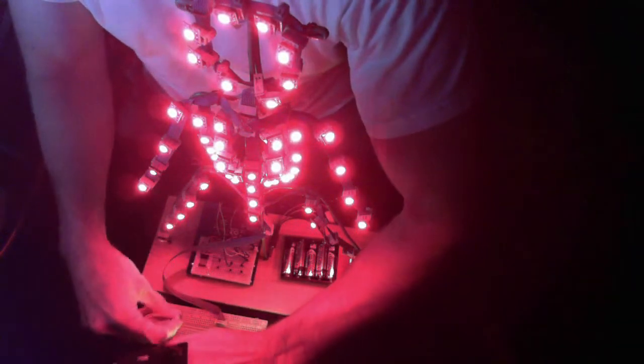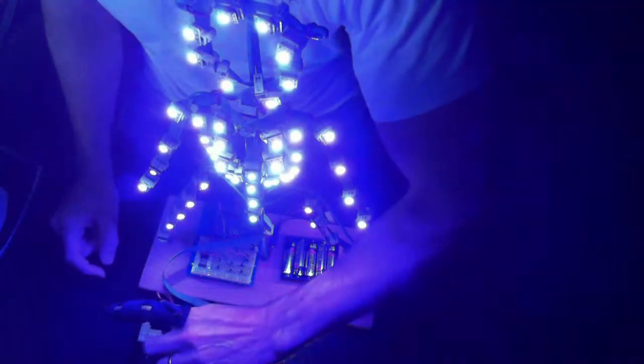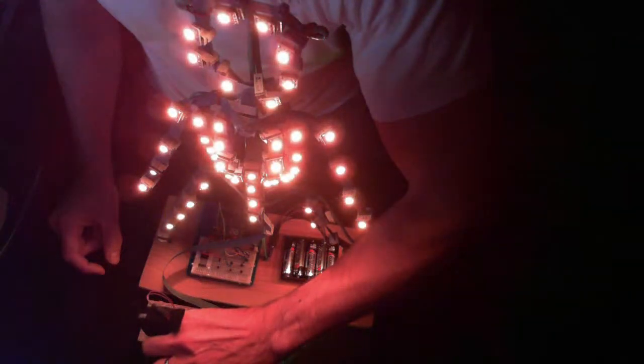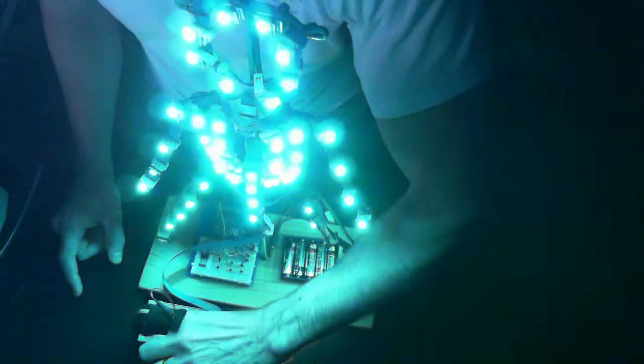I'm sampling the resistance of this bend sensor and I'm using it to modulate the hue of the LEDs on the Anthroloom. As I bend my finger, it cycles through the hues from purple to red.